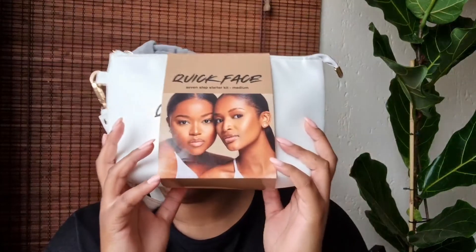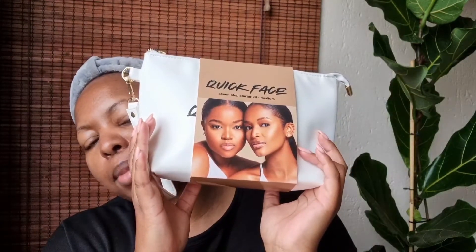As you can see by the title of this video, today we are reviewing the Quick Face X Mr. Price in collaboration with Ayanda and Lungile Tabete — the seven step Quick Face makeup routine and makeup line. Today I am going to be doing a review as well as a first impression, as today is the first time that I'm going to be using these products.